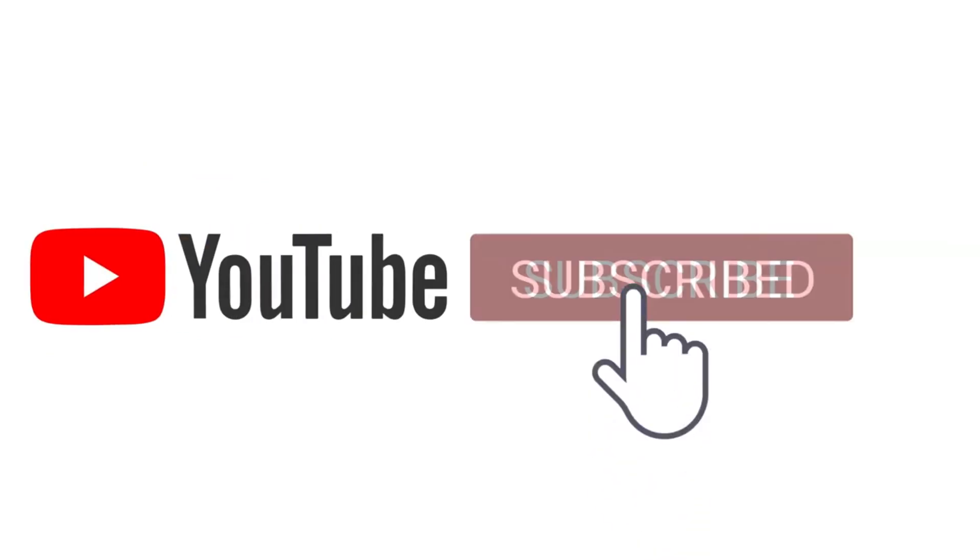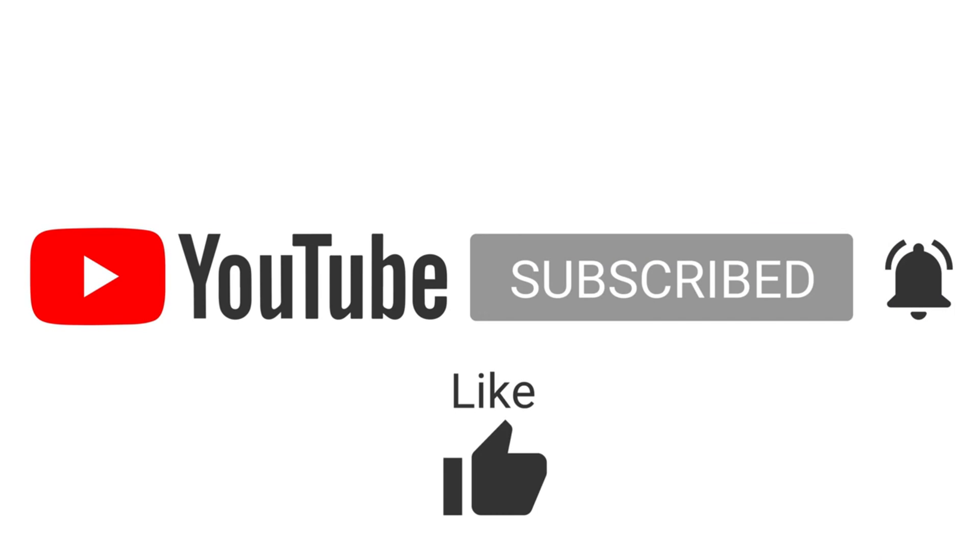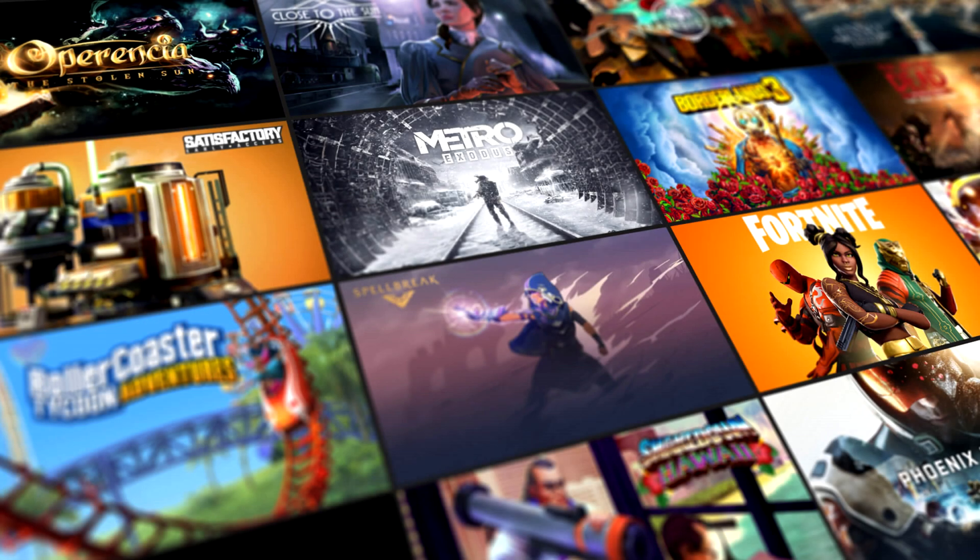Remember to subscribe and click the bell notification for more videos, as well as like, comment, and share to be in the next weekend's giveaway. Just make sure you've subscribed and commented on the video, and you'll be in the next weekend's wheel spin giveaway.